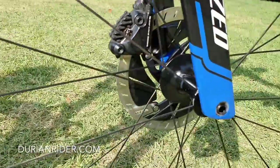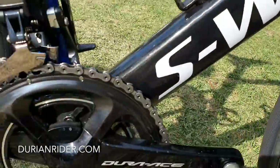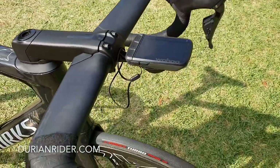This is the Specialized Venge. I think I really like the color of this bike — it looks fantastic. I love the unidirectional carbon and layup on the outside. I like that non-paint finish — it's a bit of extra weight-saving there. I love the color. I love Specialized products.